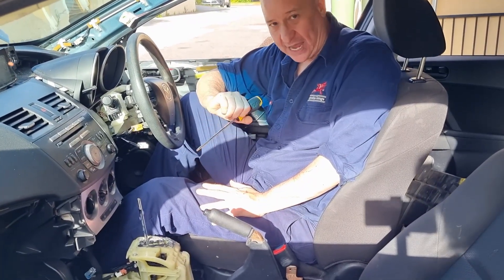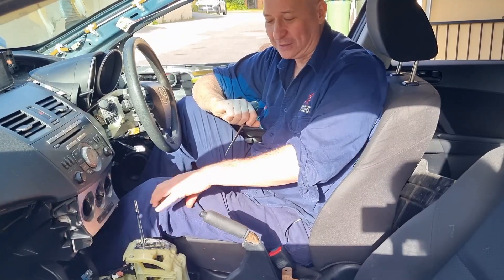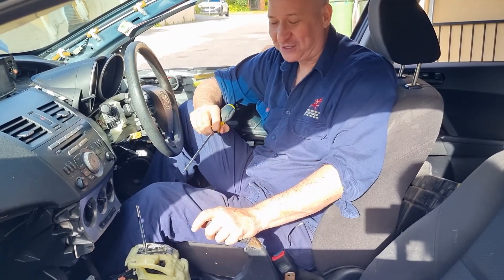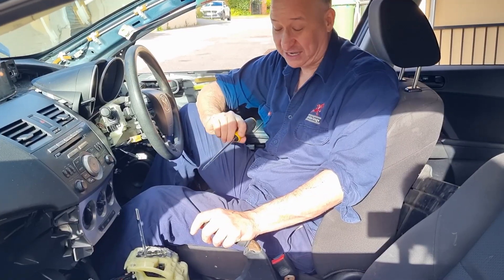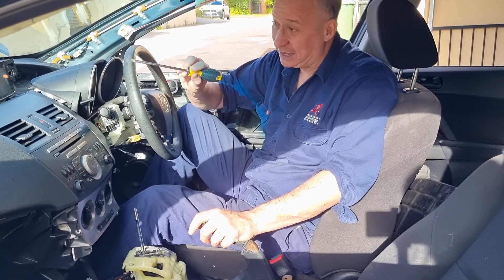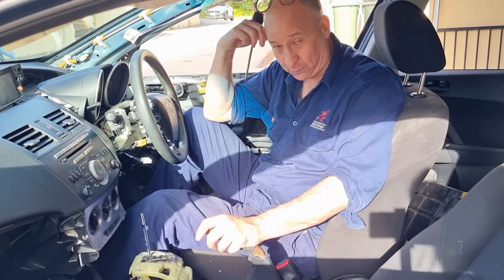If you've ever had your car towed and found your centre console mucked with, the tow truck driver has done it, because this is a trick that tow truck drivers have to do several times a day, every day — because without doing it the front wheels are locked up.